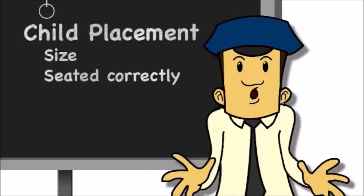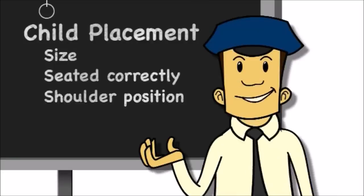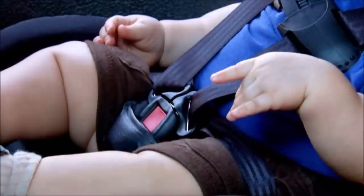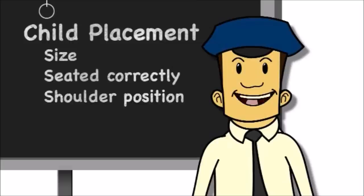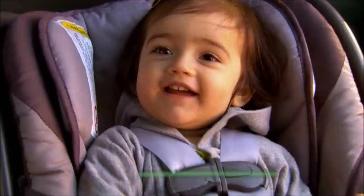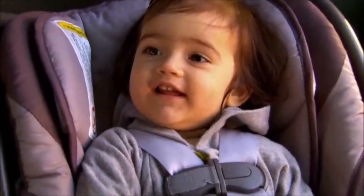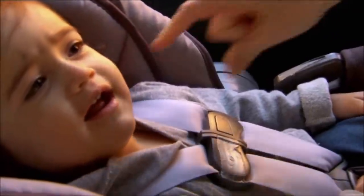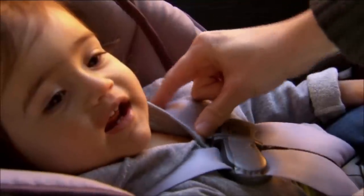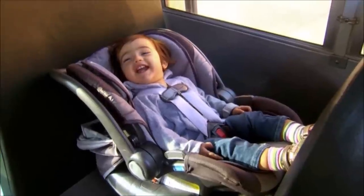Our third S is for shoulder position. For rear-facing CSRS, we use slots that are at or below the child's shoulders. We want the crotch strap in the slot that is closest to the child. The last S on the list is straps. We want the harness retainer clip to be at armpit level. The strap should not be too loose — I recommend the pinch test. Pinch the strap at the level of the child's shoulder and try pinching the webbing up and down. Your finger should slide off.